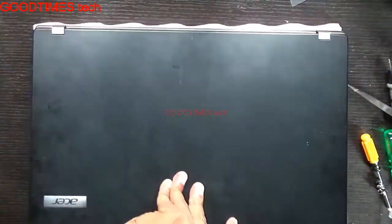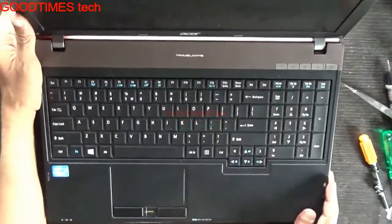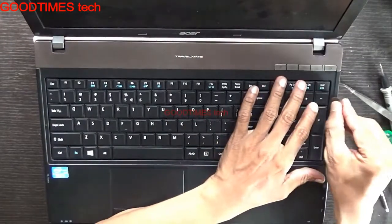After removing the screws, just tilt it out and remove the keyboard.